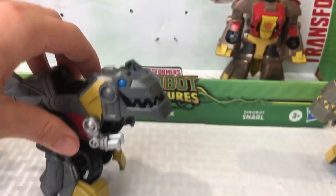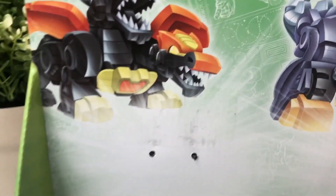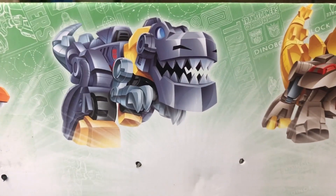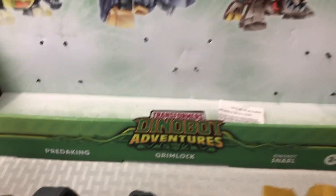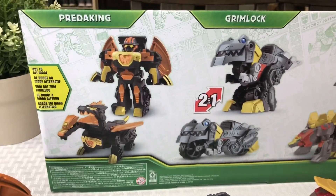We're going to grab all three out, which I've already unclipped from the package just to save time. We've got Predaking here, which looks like a double-headed dragon. Grimlock, which is a lot of people's favorites, of course. And then this guy — I believe his name is Snarl. We'll flip the box over and check out what it shows us.